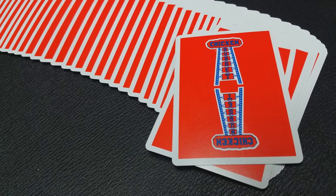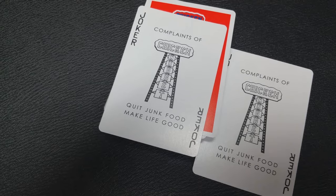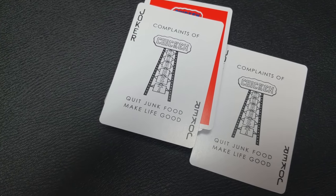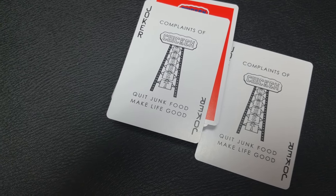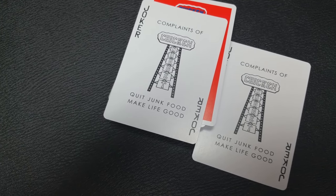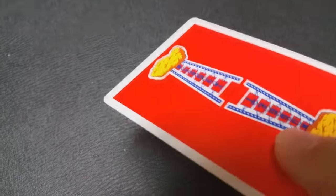The back design is that Jerry's Nuggets color with a really pencil-thin border, which makes for really beautiful fans and spreads. With this deck you get two original Jokers that say 'Compliments of Chicken Nuggets.' These are recreations of the classic Jerry's Nuggets Jokers, but down at the bottom they say 'Quit junk food, make life good.' Because I got the red deck, I got the red deck gaff card. There was a different gaff card in the blue deck — I believe it was a 52 on one card. This card is a double backer that has the classic look on one side, and on the back it has a chicken nugget on top of the tower.